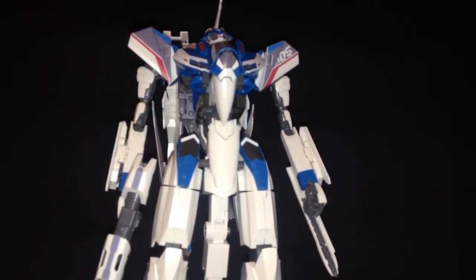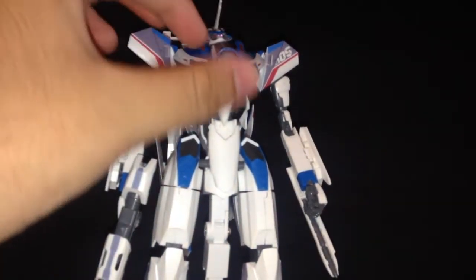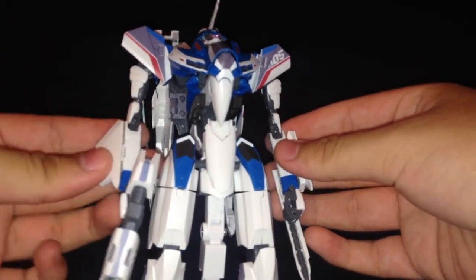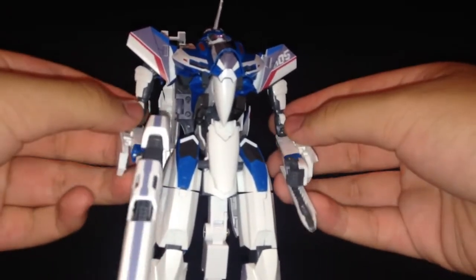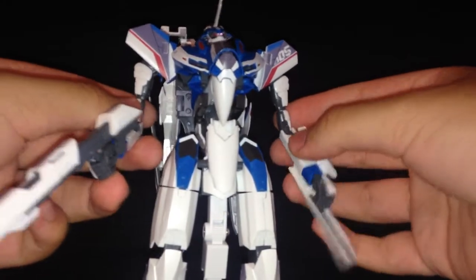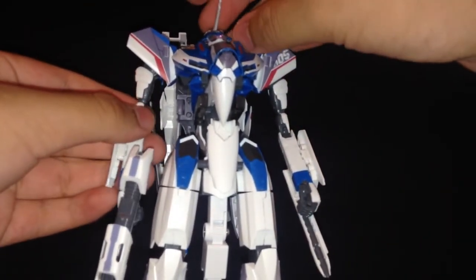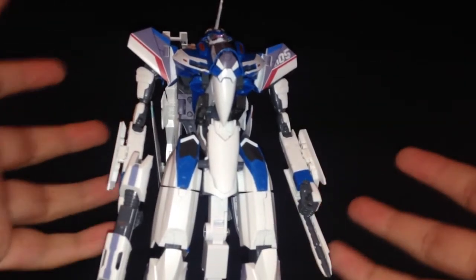I'm going with the model kit because I can't afford the Chogokins, and I like putting them together — it's kind of neat to see them go together. It's actually cool to have a model kit that can transform. I know there's Zeta Gundam, but those aren't as awesome to see transform, because you look at Zeta Gundam and it's clearly meant to be a flying thing but it's not as obvious turning into a robot as these.